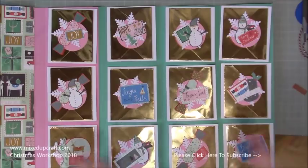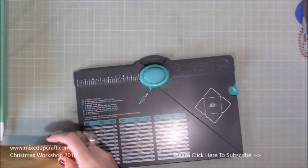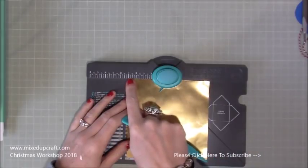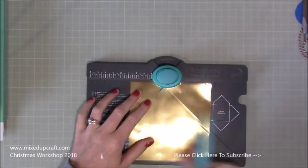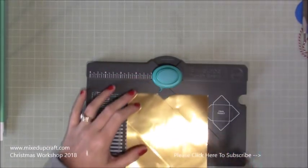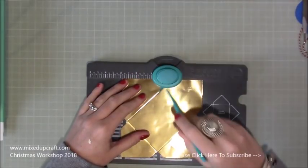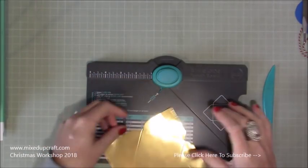To make the envelopes you need a piece of five and a quarter by five and a quarter. Use your envelope punch board and score at two and three eighths of an inch. Pop in your card, go along to two and three eighths, then punch and score. I like to rotate it all the way around and punch again — I find I get a better envelope. For anyone who hasn't got an envelope punch board, I'll link to my video on how to make envelopes with it.